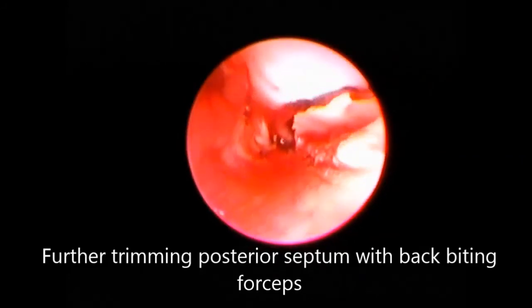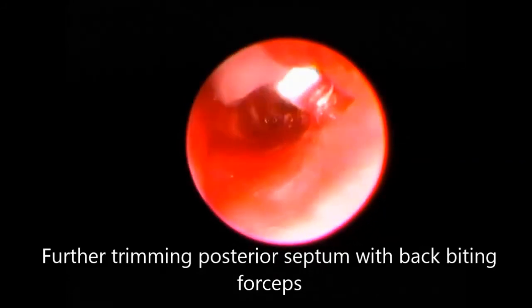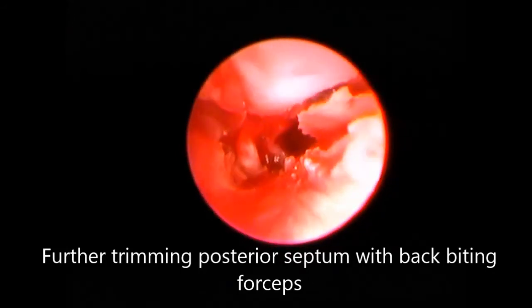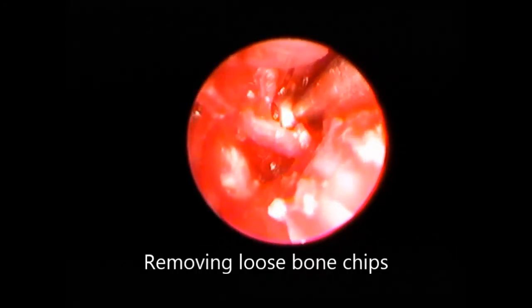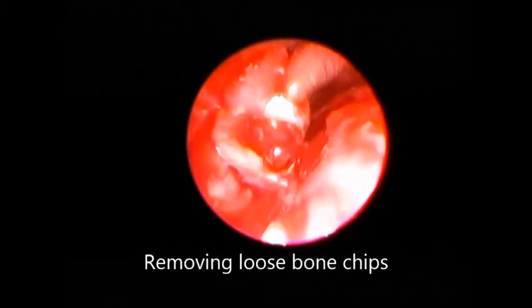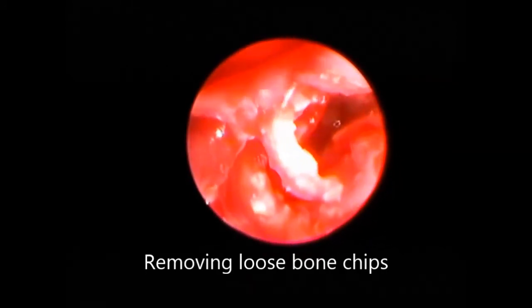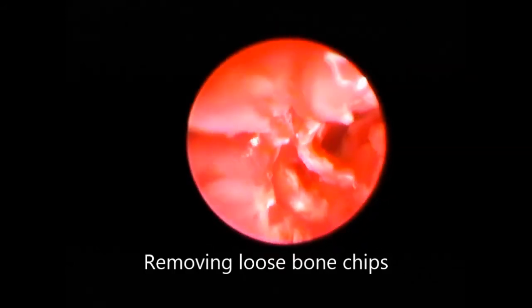This is the backbiting forceps in action. The loose bone chips were removed with the help of a curette, and finally with the Tilly's forceps.